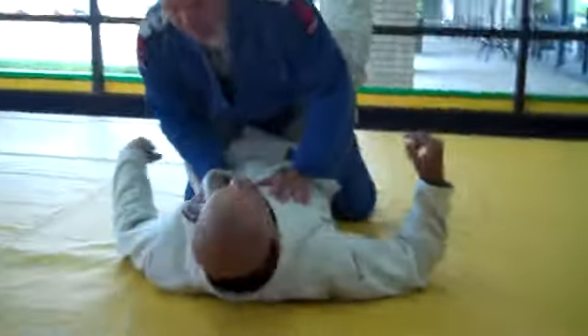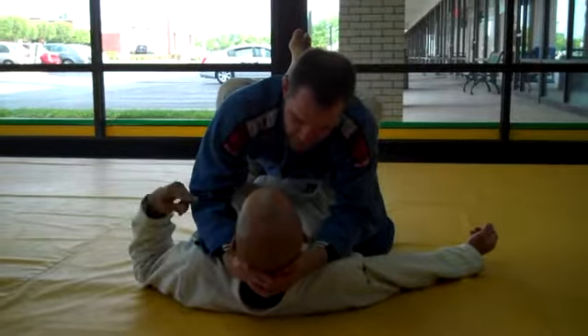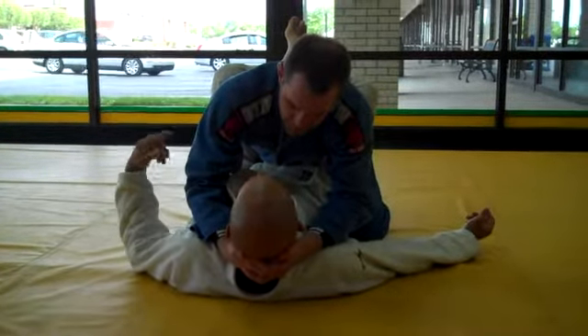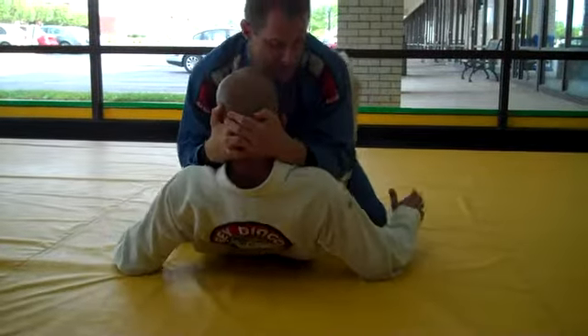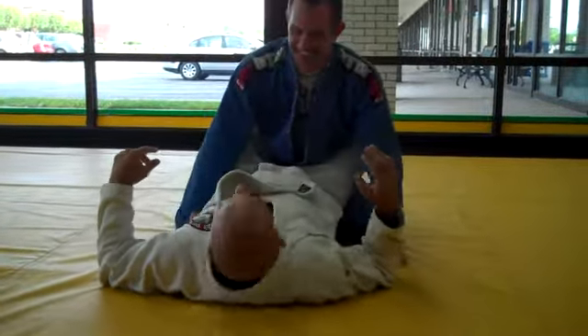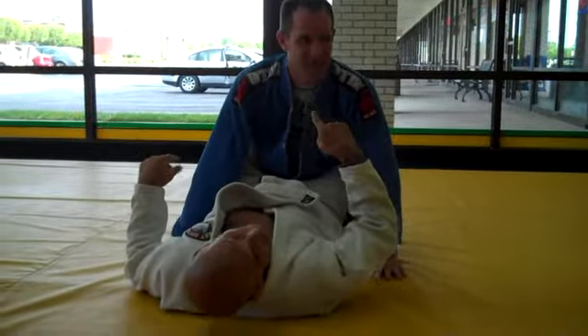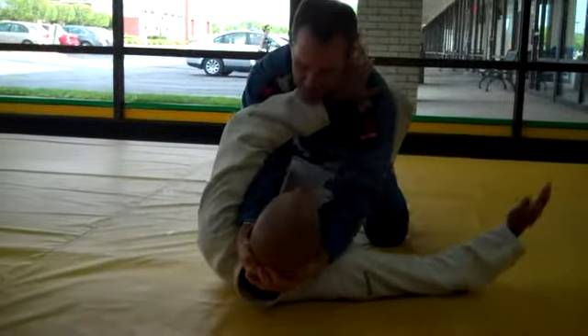I do this a lot. They scoop your head, two hands. What's the first thing I have to take care of myself when the guy does this? Stop him from driving my head up. That's what he's going to do. How can I stop the grip? Number one, push the head.